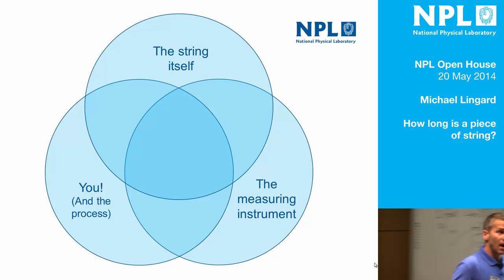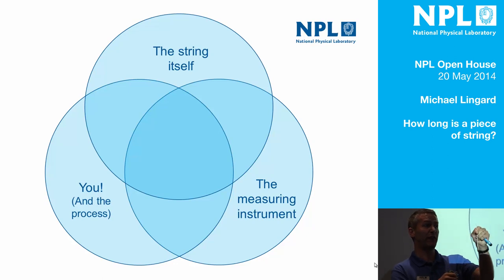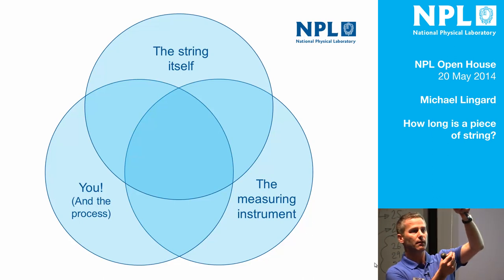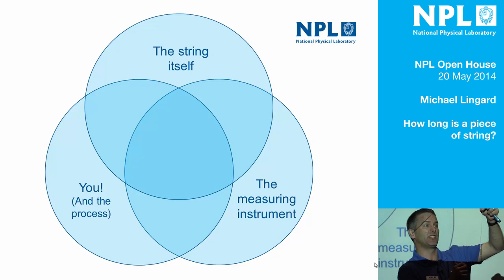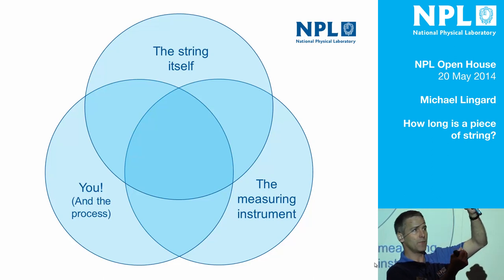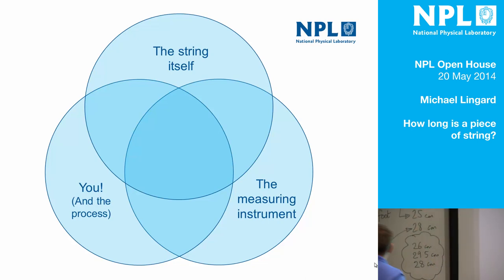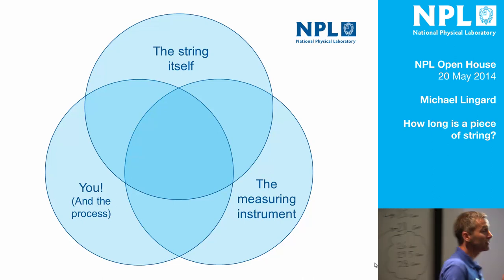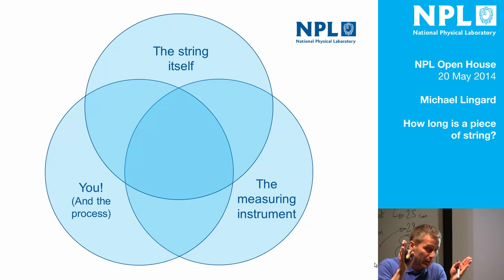Also, if somebody gives you a ruler that is less long than the piece of string, that doesn't help, because you have to do some kind of shuffling affair. The string itself — I'm not sure that it's that clear where the ends of the piece of string are. This end is really frayed, and that end is cut at an angle. So where is the end of the piece of string? Also, the length of the piece of string depends on how taut it is. It's a stretchy piece of string. You presumably would like it to be a bit taut, because otherwise it doesn't hang in a straight line. But then the harder you try and make it hang in a straight line, the longer it is. So I'm not convinced — to kind of cut to the chase — that string even has a length. It might have a length under certain conditions, if we define where the ends are and how much tension there is in it.